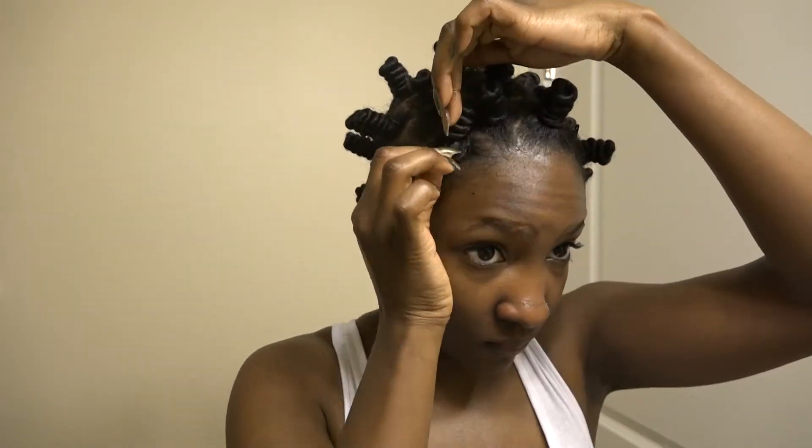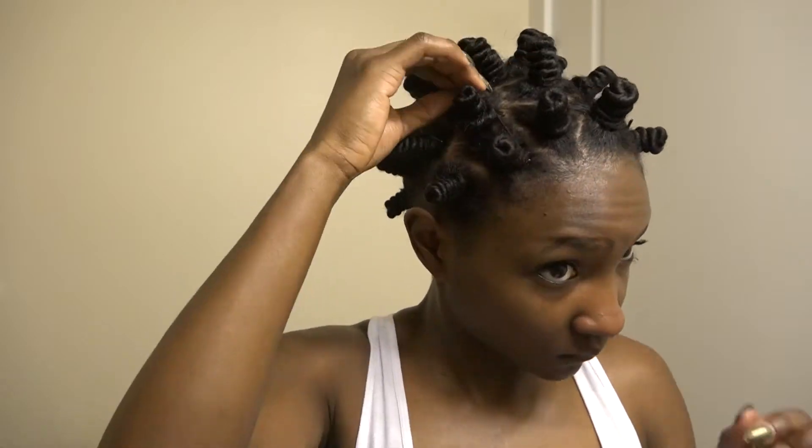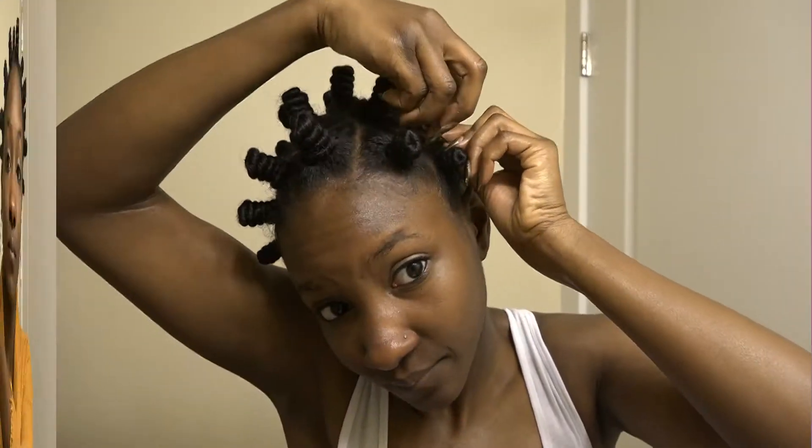I start to take out my bobby pins and I make sure that all of my ends are completely tucked. I'll leave some of the bobby pins in if I'm too nervous that the knot will come out throughout the day, but the majority of those bobby pins come out — and then accessorize.